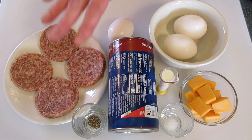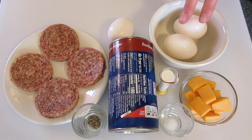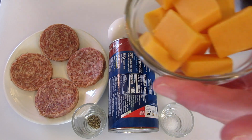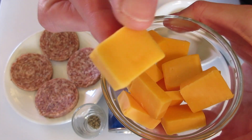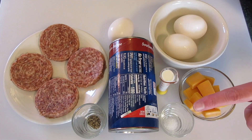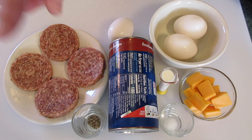The ingredients you're going to need are four sausage patties, two large eggs, one teaspoon of cream or milk. I bought the block cheese and cut them into these little squares, kind of thin there on the end. A quarter teaspoon of salt and a half a pinch of pepper.